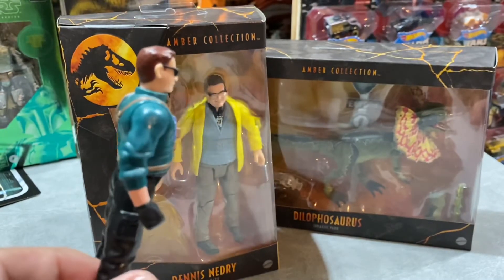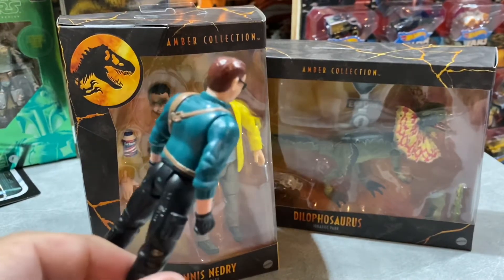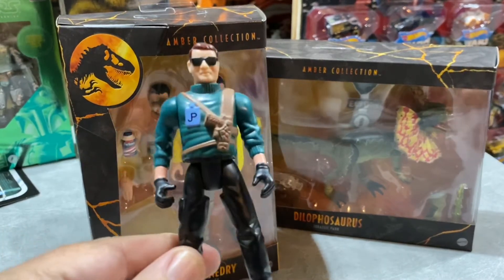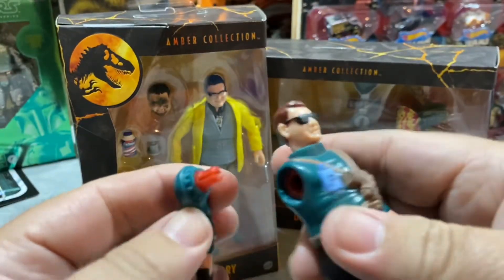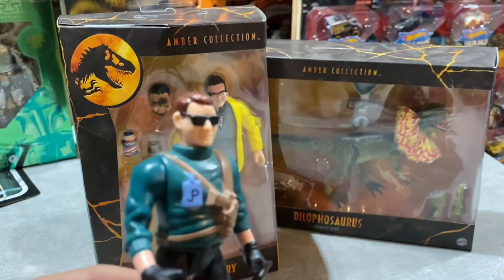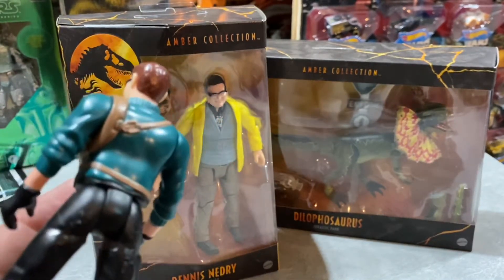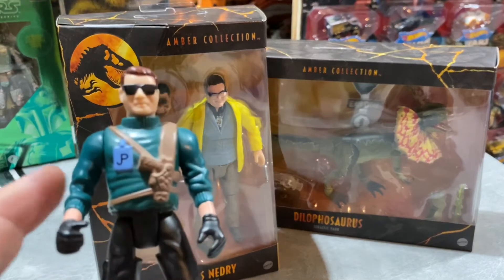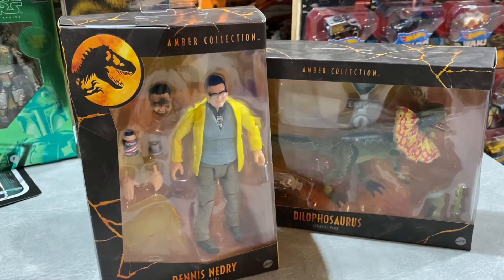This old Kenner figure looks nothing like Wayne Knight. Honestly, if they made an action figure of me, I wish they made me look this good. The cool thing this figure had was that you could take his arms off - that was about it. I didn't even know this was Dennis Nedry to begin with, because I collected a lot of the Jurassic Park figures well after the fact, more towards the late 90s. When I discovered they made a Nedry figure, I found it and thought, that's not Nedry. I think they were still a little nice to Wayne Knight at the time as far as proportions, but it's still a decent figure.